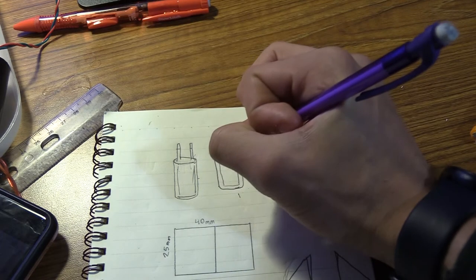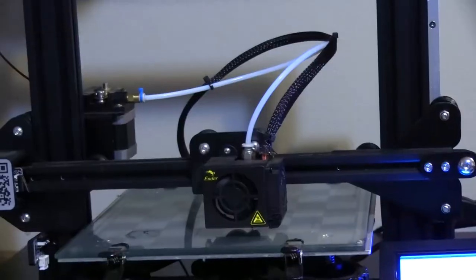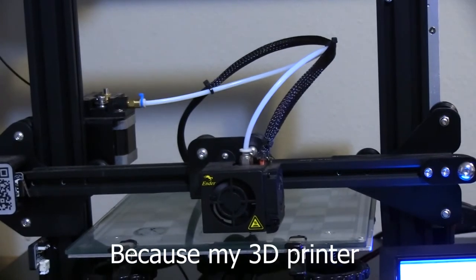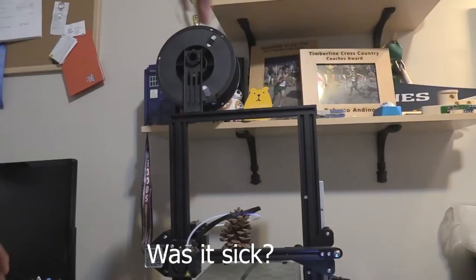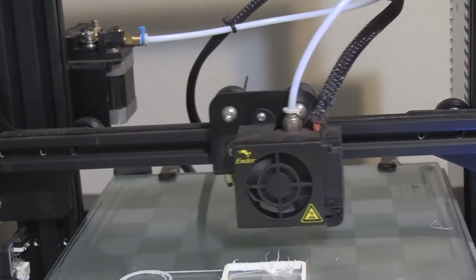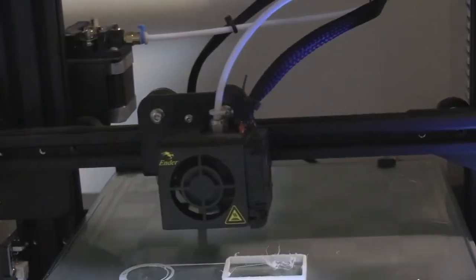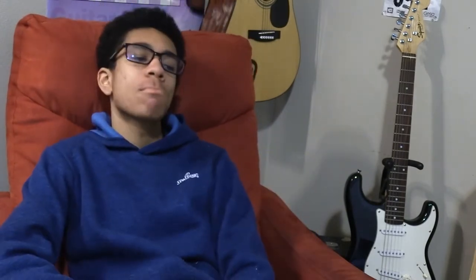Until the completely unexpected happened. I spent about three hours designing the housing for it, but it was all for nothing because my 3D printer refused to work. Was it sick? Was it sad? Or was it just being overly difficult? I didn't know. But it was too late. After many, many failed attempts to resuscitate the machine, it was clear that my 3D printer's condition was worsening. I had no choice but to pull the plug.